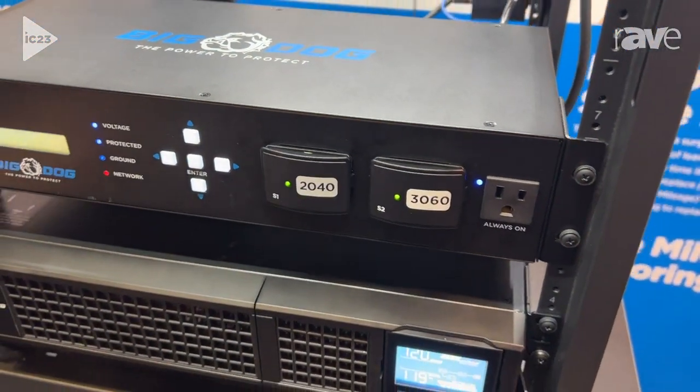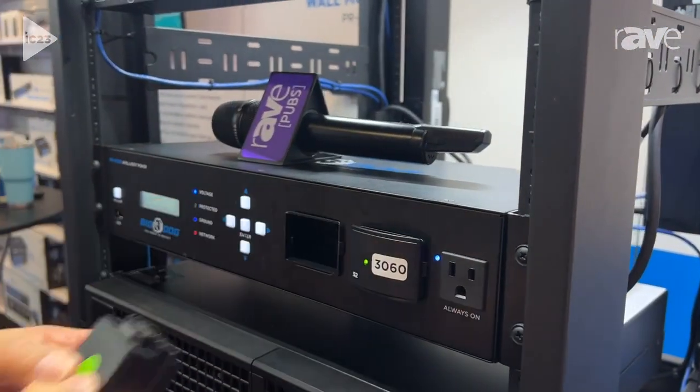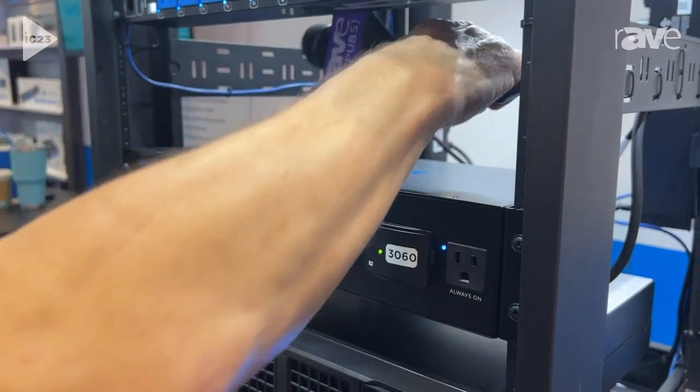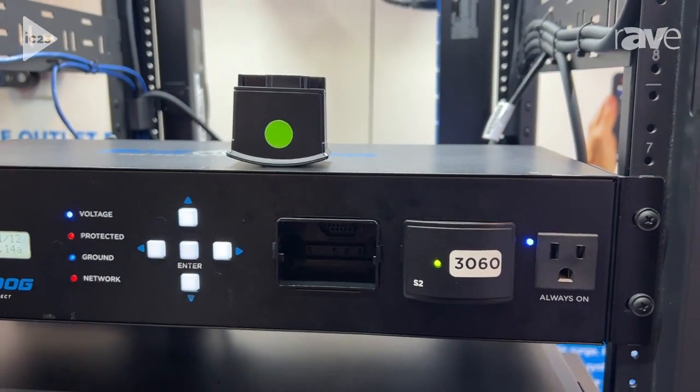I'm going to set my microphone down a second and pull this out and show it to you. This is your surge protection, just like a printer cartridge in your printer.